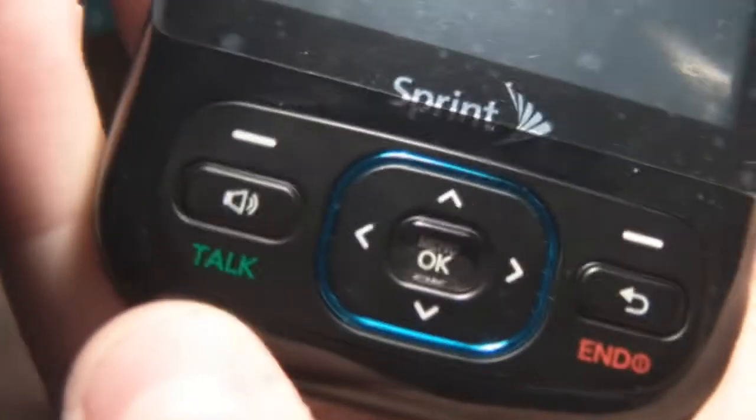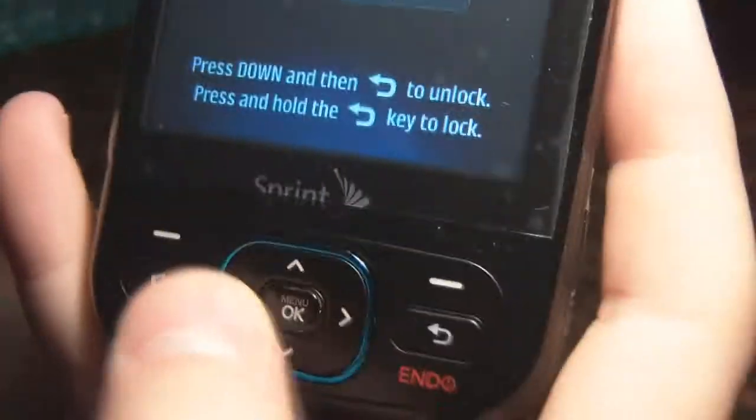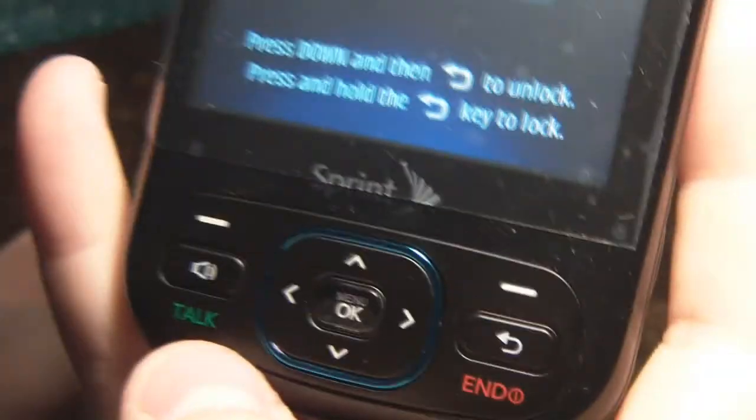On the front, it has two little keys for navigating — your speaker button and your talk key. And on the right, your end key, and there's also the power button and the back key. Here's the D-pad. It's just regular pressing — it's not touch sensitive or anything like that. And the menu and OK button.